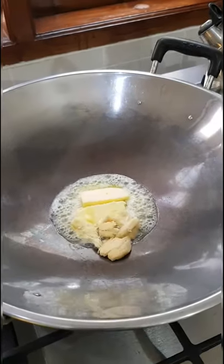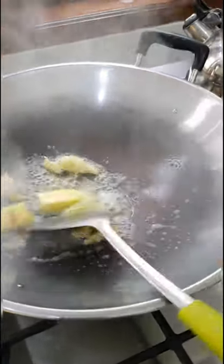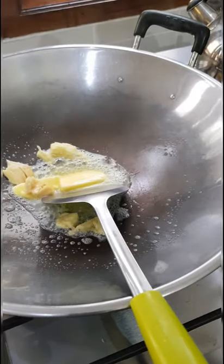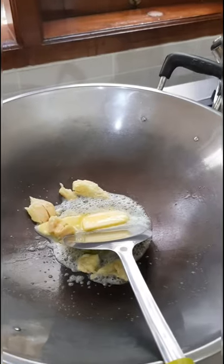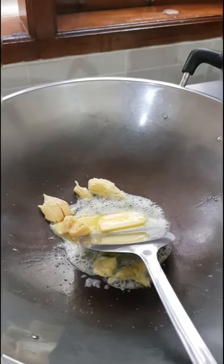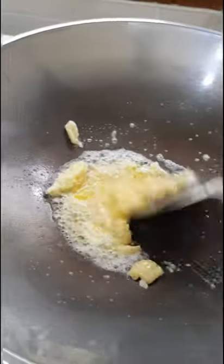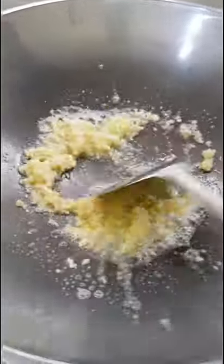I put the butter in. Now, garlic. That's not garlic, that's ginger — I put the big one in first. Ginger. Now, garlic. Put it in and fire it up.